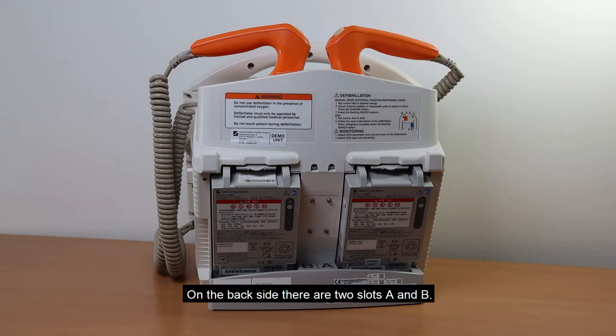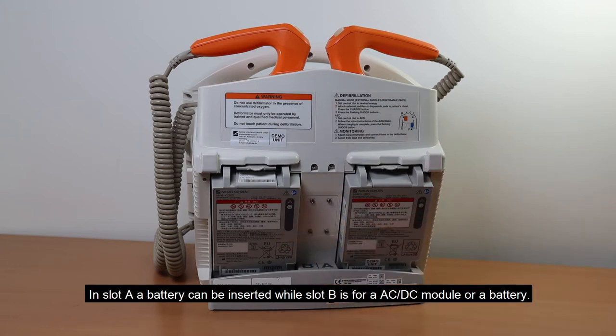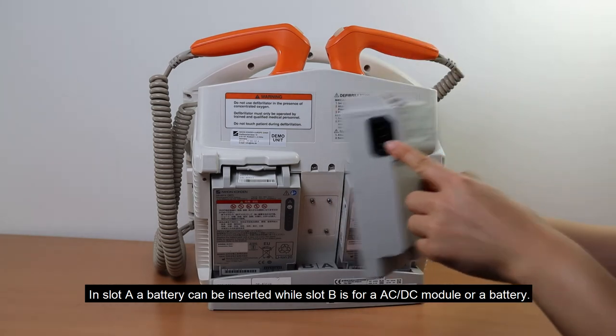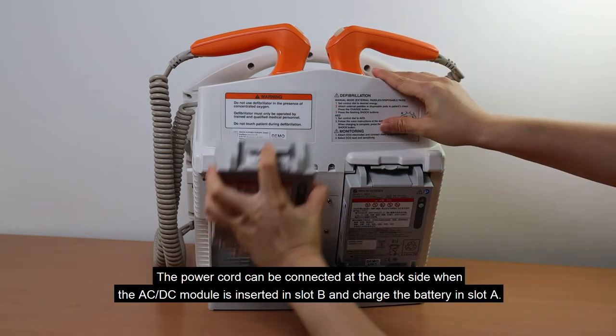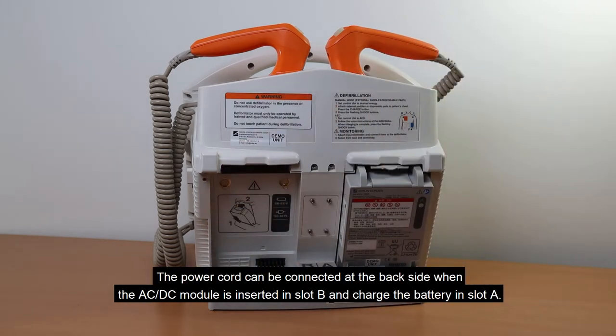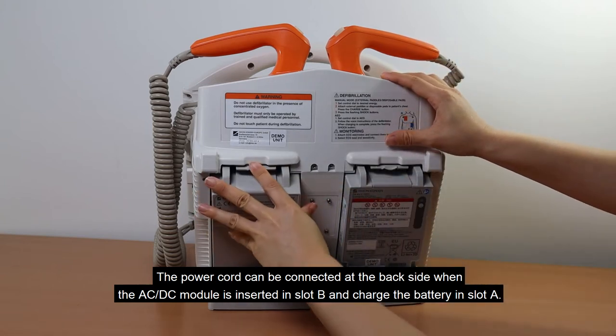On the back side, there are two slots, A and B. In slot A, a battery can be inserted, while slot B is for an AC-DC module or a battery. The power cord can be connected at the back side when the AC-DC module is inserted in slot B, and it will charge the battery in slot A.